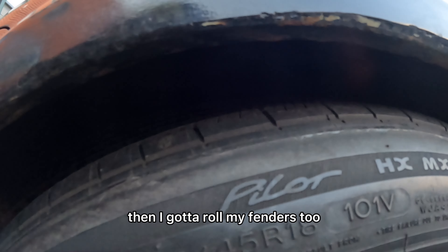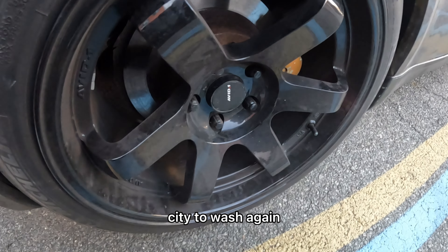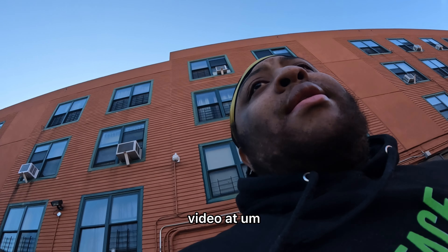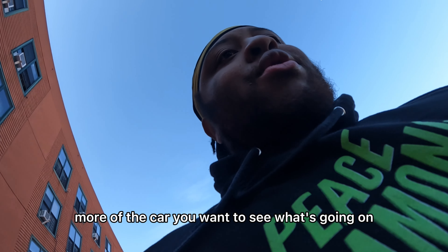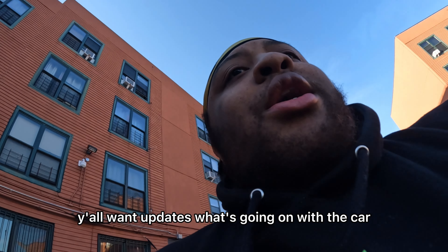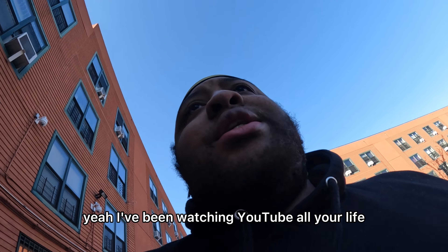I gotta roll my fenders too. Should need a wash again — but yeah, that's pretty much it. This is where we're gonna end the video. Tell me what y'all wanna see, tell me what more of the car y'all wanna see, what updates y'all want on the car. Every time I do something, just let me know. Like, comment, subscribe — y'all been watching YouTube all your lives, y'all know what to do. And that's it.